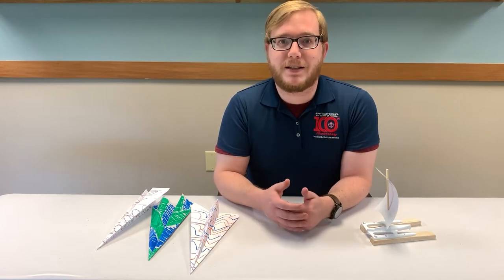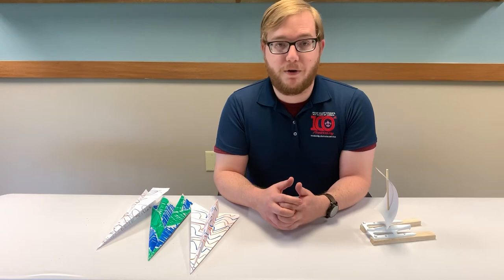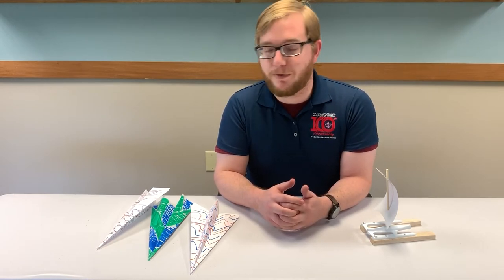After testing all the planes, talk with your Scout about the results — how well they flew on their own versus how well they flew with the rubber band.